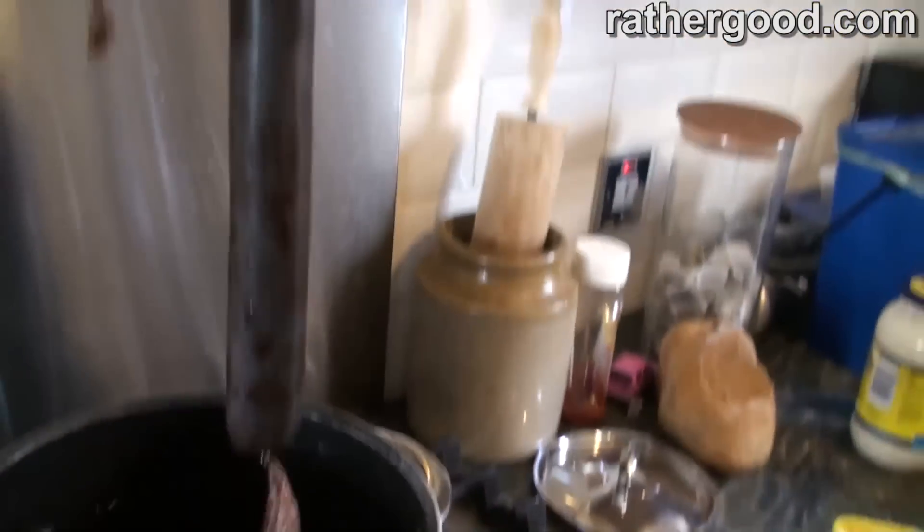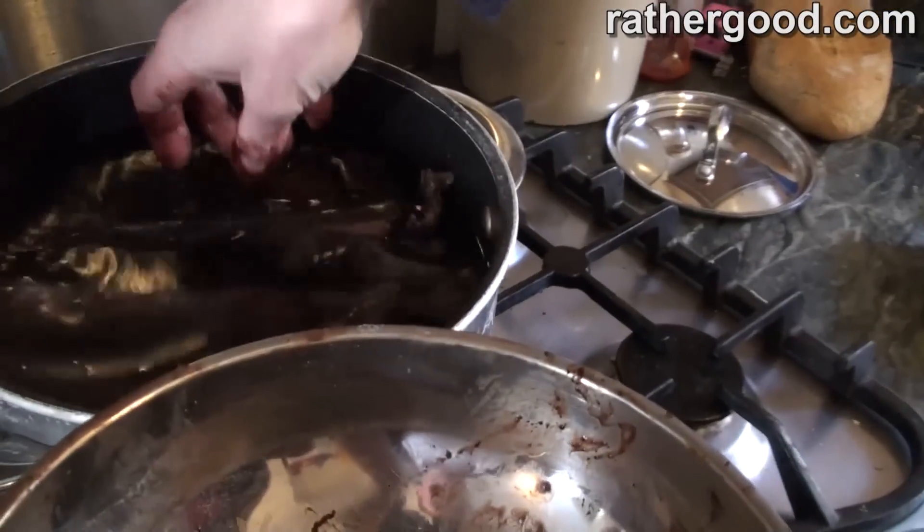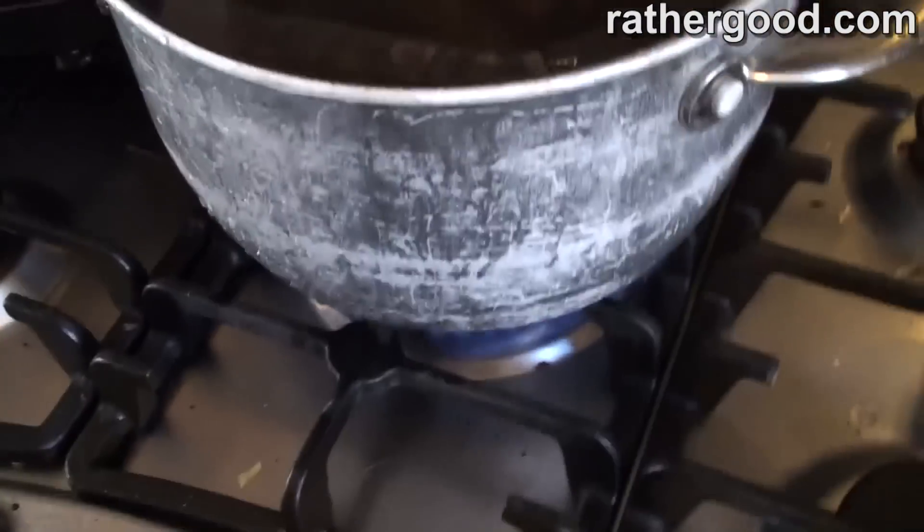Putting the sausages into the water. They don't actually boil because apparently there's a very high risk of them popping, so we'll hope they don't burst — or not all of them burst. Heat goes on.